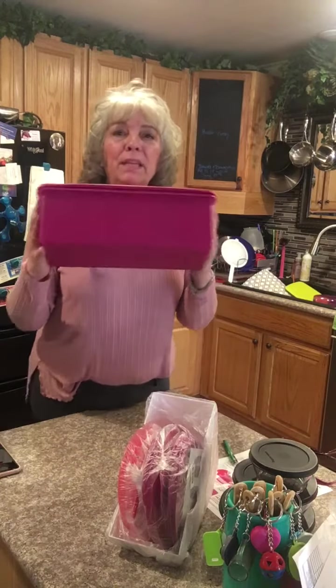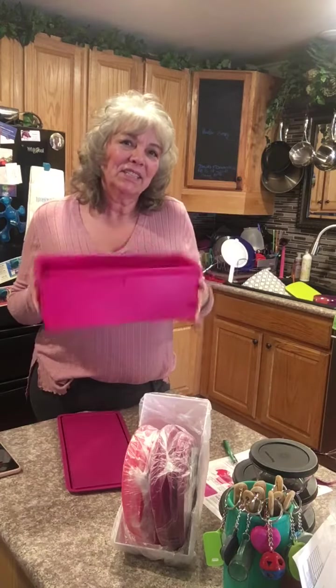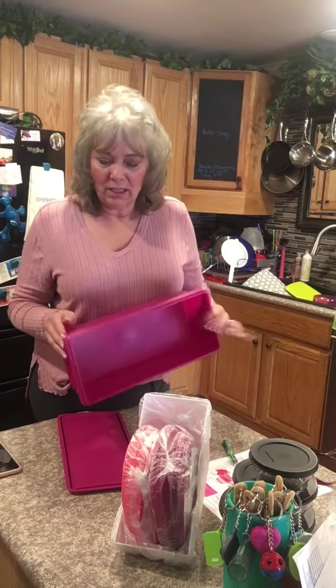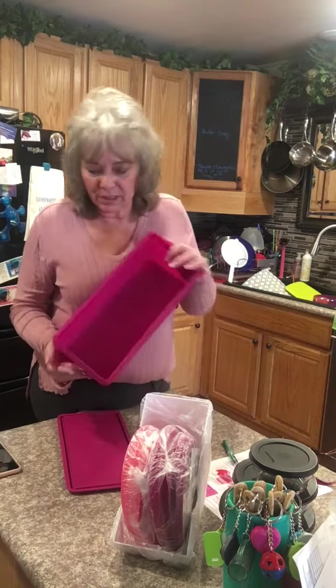The other item is the bread maker. The bread keeper will keep your bread fresher longer. And don't you just love the color? I just love this color, it's really pretty. They call it a raspberry color — it looks like a raspberry. It's so pretty.